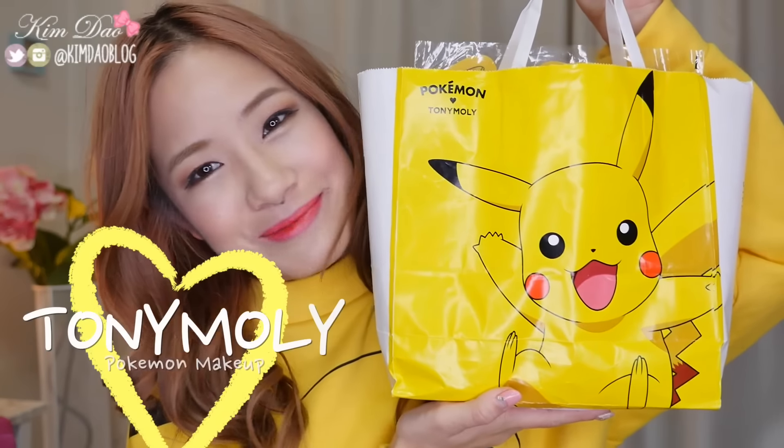Hey guys, it's Kim Dao here. Welcome back to my channel. In today's video, I am going to be showing you guys and doing first impressions on the Tony Moly Pokemon makeup line.